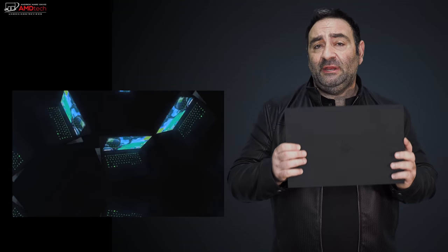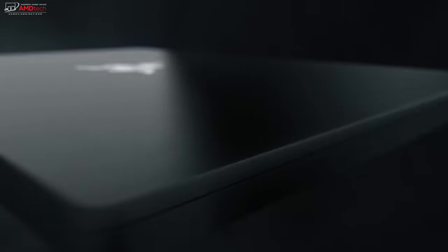If you watch my channel, you know I've reviewed the Razer Blade Stealth 13 since its debut a few years ago — I've reviewed each model ever since. I was really curious to see how Razer would update it for late 2018 going into 2019. This is actually the 2019 model; I just took delivery of it.